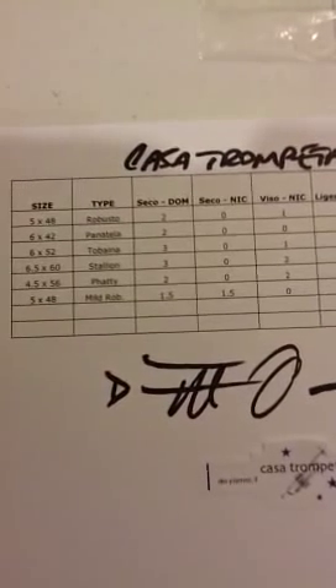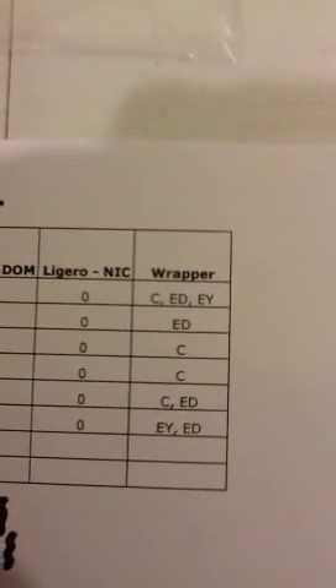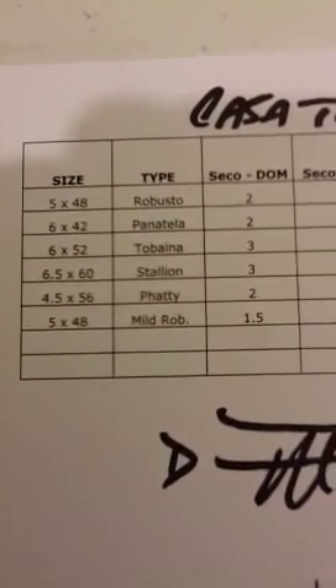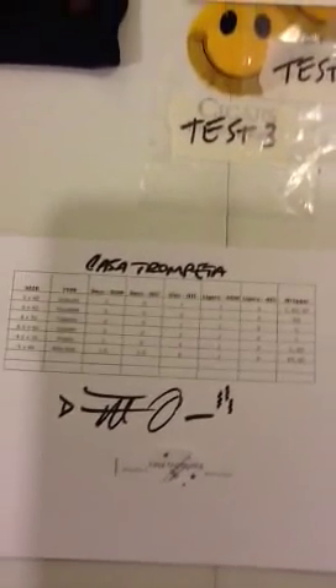Down here you see a chart — this is the chart I used with my cigars. My house blend is called Casa Trompeta, House of Trumpet, as that is my profession. I show you the size, the numerical size and the name size. In the top line I've used two Dominican Seco leaves, one Viso from Nicaragua, and one Ligero leaf from the Dominican Republic, with a choice of three wrappers: Connecticut, Ecuador Dark, and Ecuador Yellow Leaf. I've also made a couple of cigars for friends to their specifications. You don't have to get this specific — I'm trying to make cigars consistent in size and flavor profile, but maybe you just want to make them one at a time and be surprised by what comes out. That's fine, everybody's got their own way of doing things.